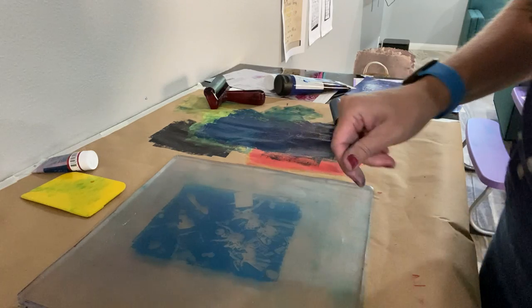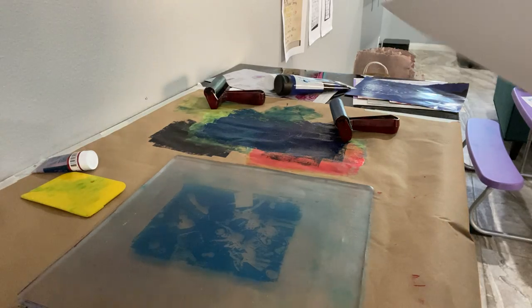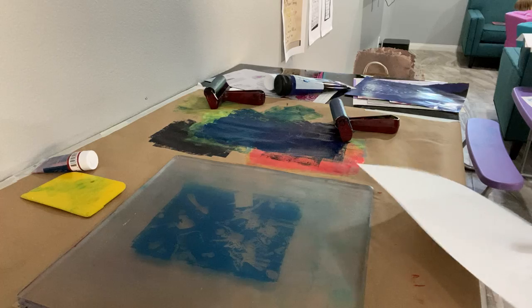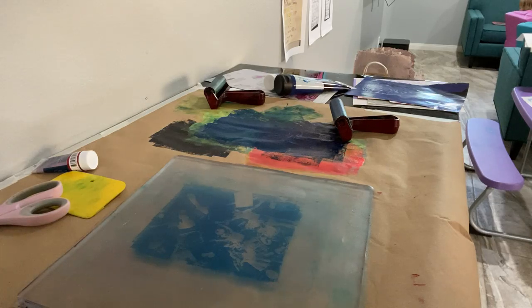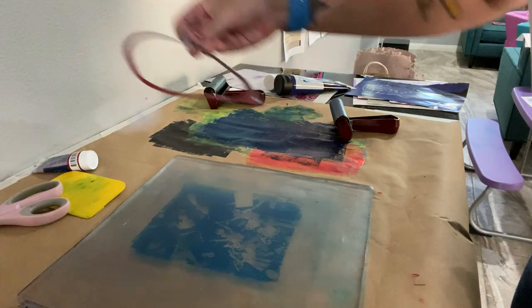So now we'll get a new piece of paper. Again I'm using mixed media paper, I'm going to cut this down. At this point in time you could also use a stencil — like, say I wanted to use a stencil on top of this.